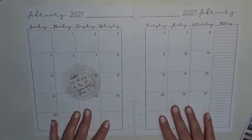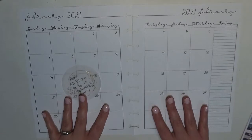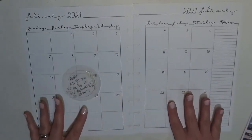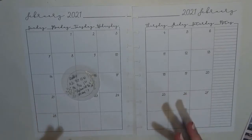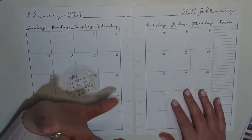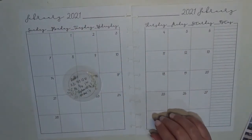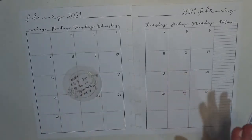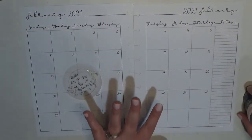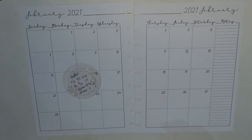Hey everyone, it's Brittany from Coffee Planner Mom and I'm here today to plan out the monthly spread for February 2021 in my ketchup planner. I use this planner as like the dumping ground for everything that goes on in my family. I do have other planners for other things, but anything major that can affect the household as a whole I put in this planner as well. The monthly spread I use to help me plan out the weekly spreads.